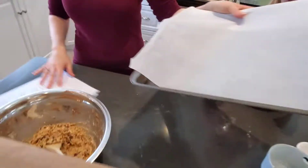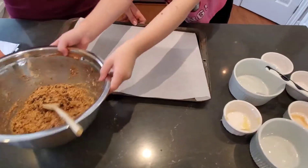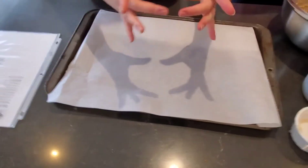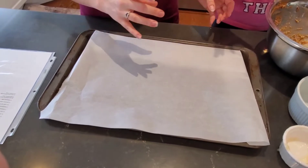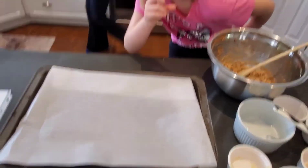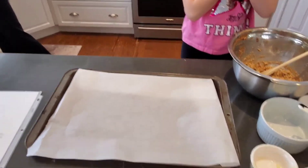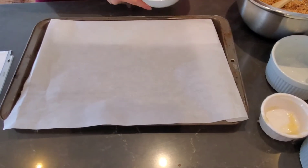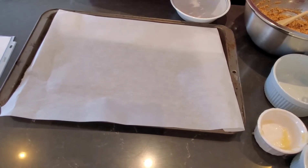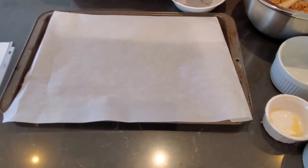Next we're going to form the cookies. Because these cookies don't have any butter in them, they're not going to spread that much. So you kind of have to form them into the shape they'll end up being once they bake — like a flat circle shape. It's helpful if you have your fingers a little bit wet so the cookie dough doesn't stick to your fingers as much.